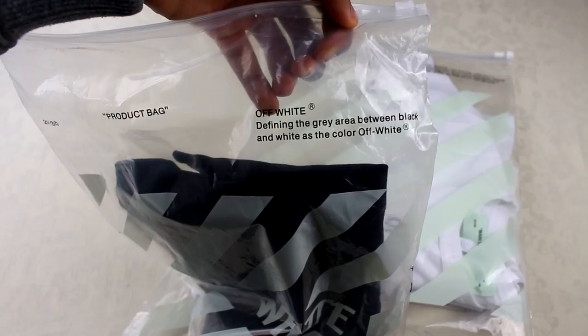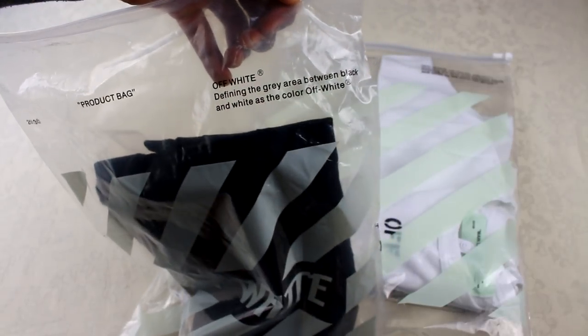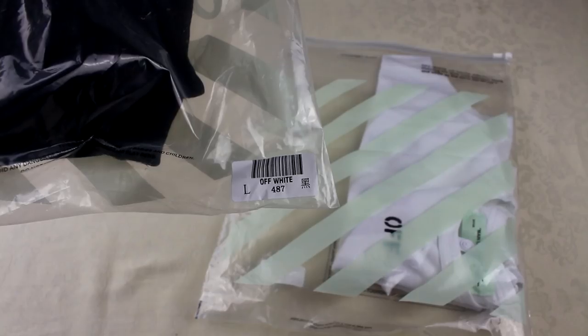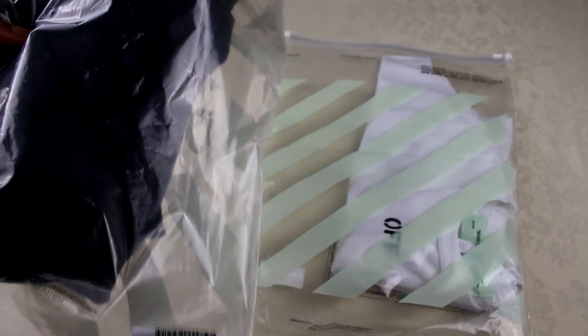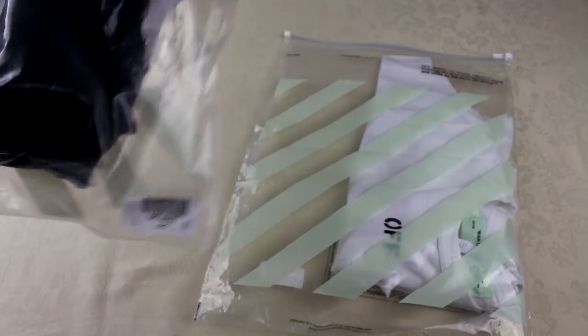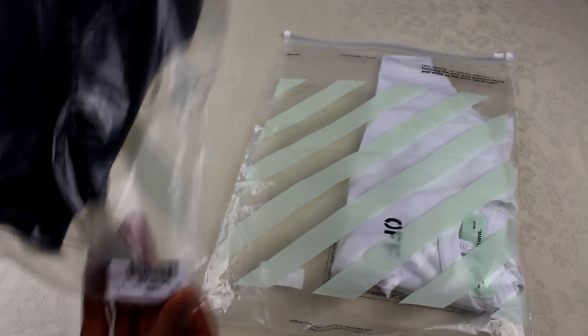Virgil Abloh is the guy who set up the whole brand. On the fake one, his name isn't on it. Now I'm not 100% sure if his name is on every single genuine product, it's just a difference I've noticed in this particular video. The other thing is on the fake one you can see there's a Chinese symbol. If you live in the UK, Europe, or America and you're getting a label with a Chinese symbol, that doesn't really make sense — that's a red flag straight away.